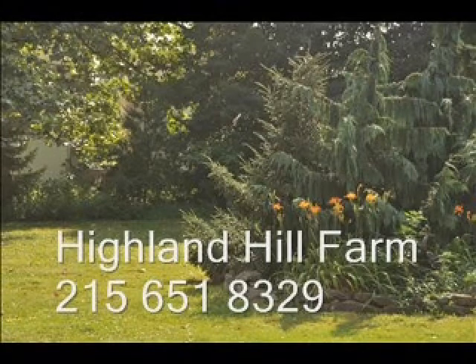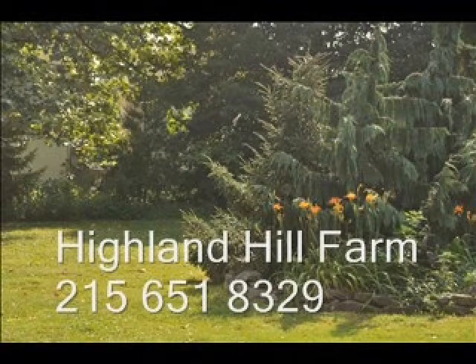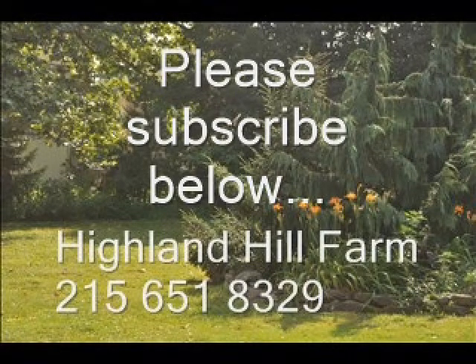If you have questions about trees and shrubs, give us a call at Highland Hill Farm at 215-651-8329 or email us at Bill at HighlandHillFarm.com. If you like this video, I hope you'll subscribe — please go to the subscribe button and subscribe to our videos.